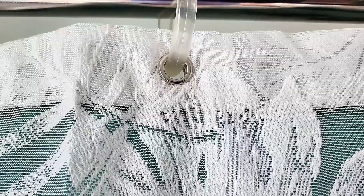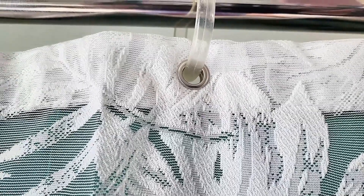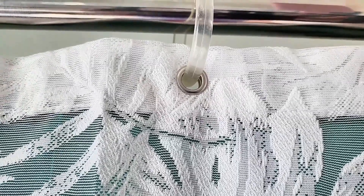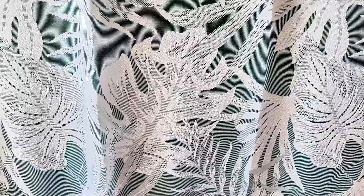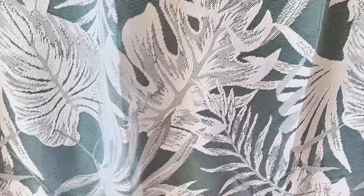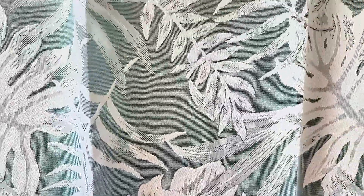When it comes to quality, this curtain doesn't disappoint. It boasts rust-proof metal grommets and a reinforced top header, guaranteeing durable and long-lasting use. The sharp printing is another highlight with these HD graphic designs, printed using advanced ColorFast technology, ensuring the vibrant tropical leaf pattern will stay beautiful wash after wash.